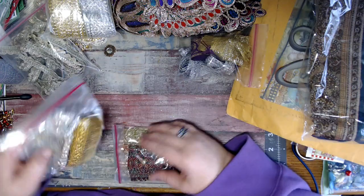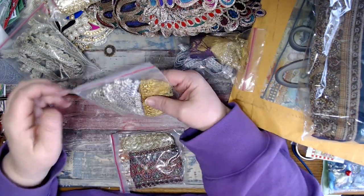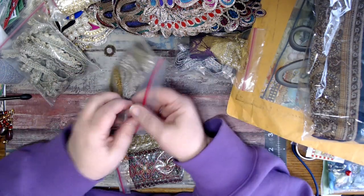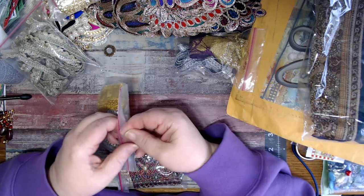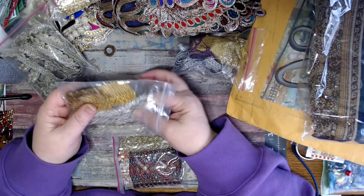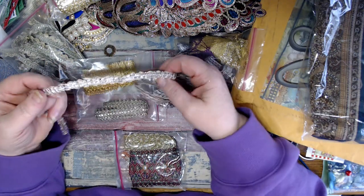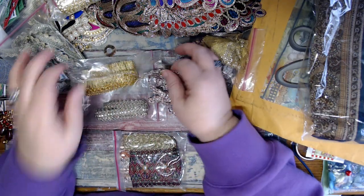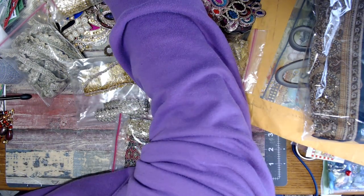I still have these two to show, I do believe. I do believe I have not looked at these yet. I've got to pull this out - look at this. Look at how beautiful this is. And of course my phone is going to ring. Let me pause this - I will be right back.